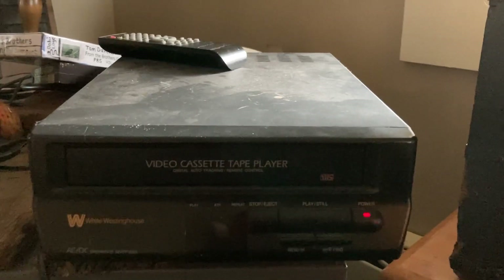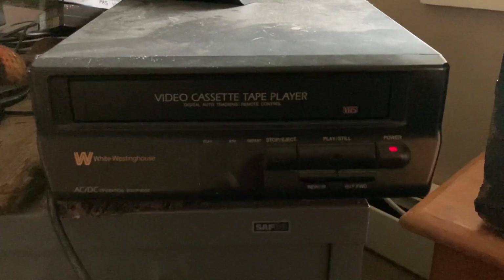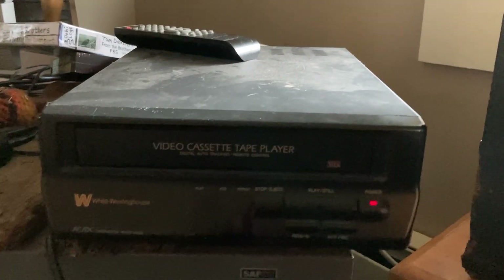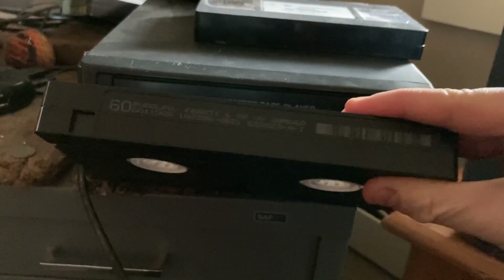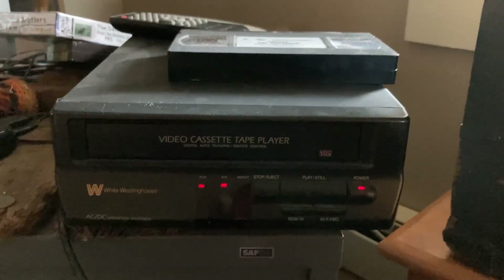I'm recording on her iPhone, so yeah. Now I'm putting one more VHS tape in — it's an EP mode VHS. I'm playing a normal VHS tape which is also a Family Home Entertainment VHS.